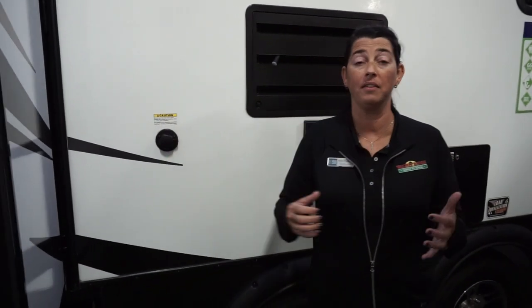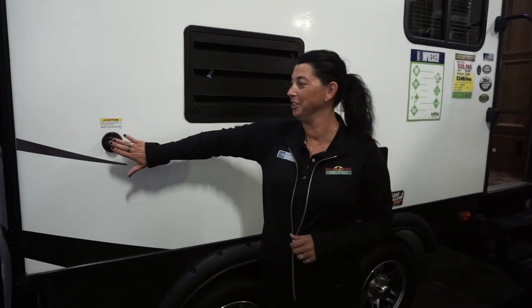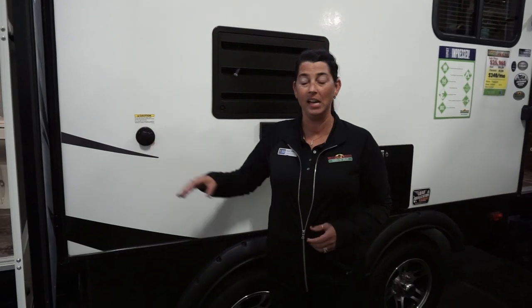Something that most people don't really want to talk about but is really important: black tank flush. Instead of having to take a garden hose inside your camper and stick it down the commode to rinse it out, you can hook it up to the outside of the camper. It's got spray nozzles inside the tank to help rinse everything down, help your tanks read a lot truer, and keep the odors away from your unit.